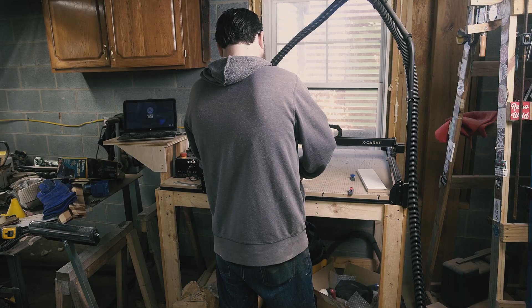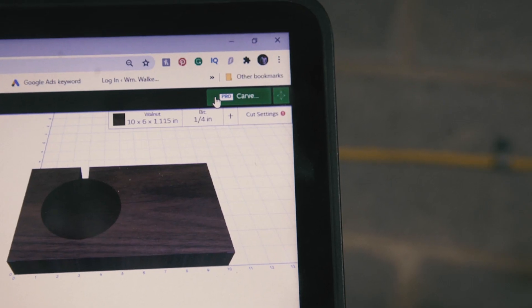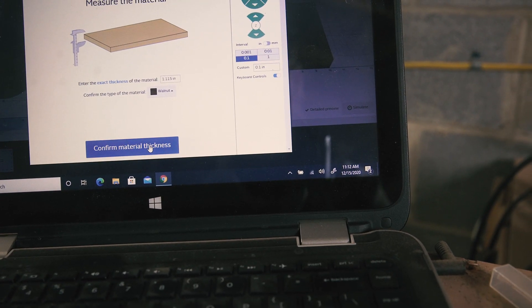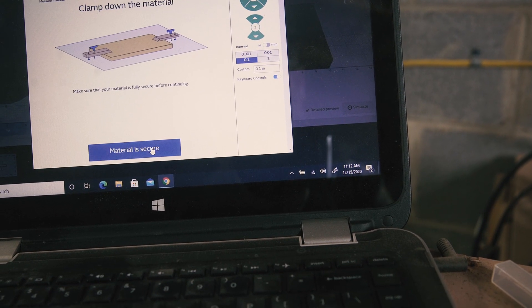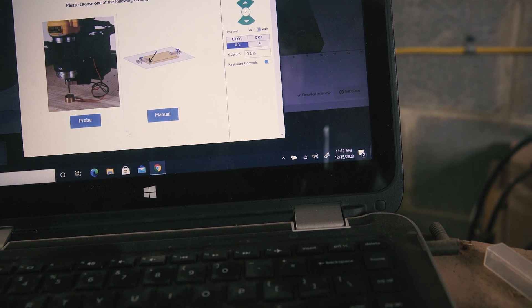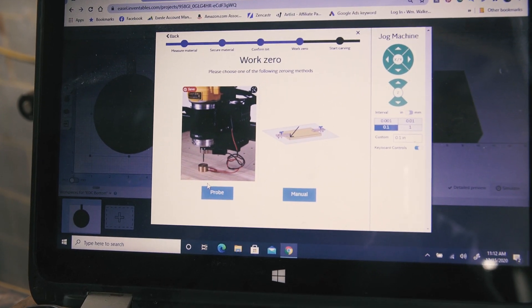I started with a white ash drop I had on my scrap rack and milled it down to a ten and a half by six inch board about an inch thick, and headed to the Inventables X-Carve. The idea is to have a pocket on the underside to house a wireless charger and two small cutouts on the top for a place to put some succulents.